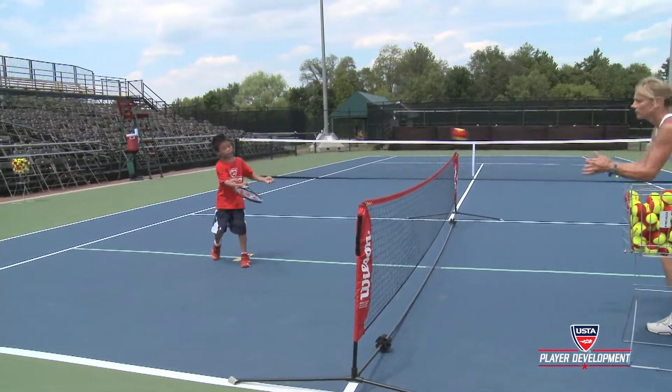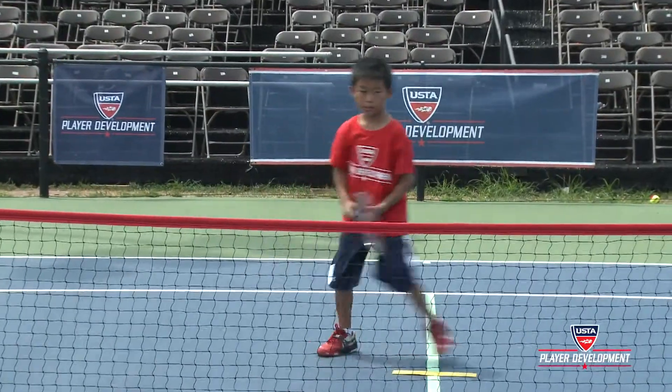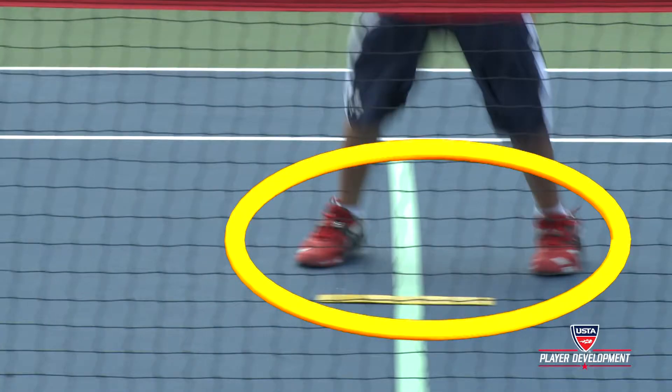When the player is able to execute the basic volley technique and footwork, the split step should be added to the beginning of the sequence.